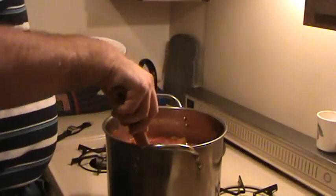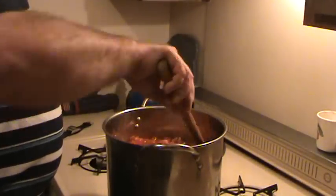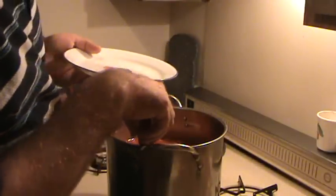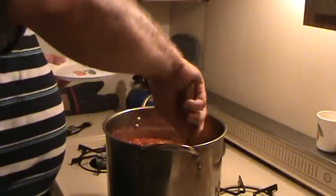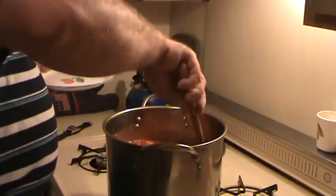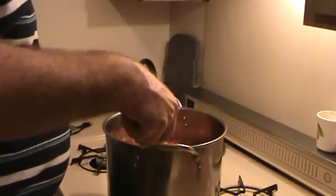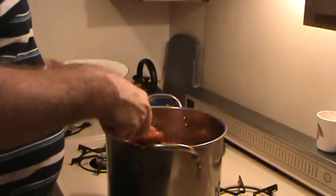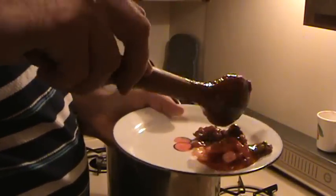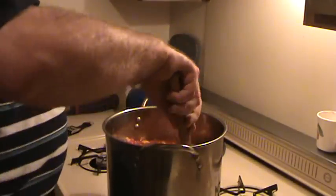Bay leaves are kind of optional, but it's not good without them. You have to reach towards the bottom because you don't stir it very much. What you end up with is kind of beef chunks — I like it chunky. You can break up the beef chunks a little bit. This is not spaghetti and meatballs; this is what my family made.